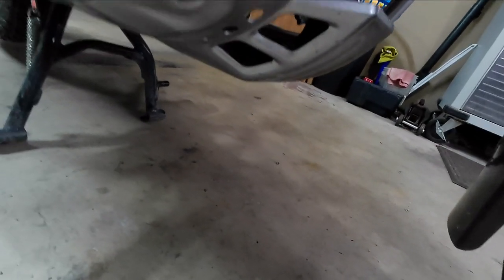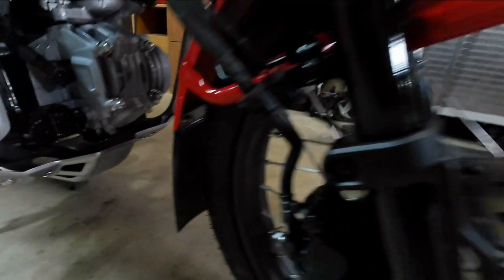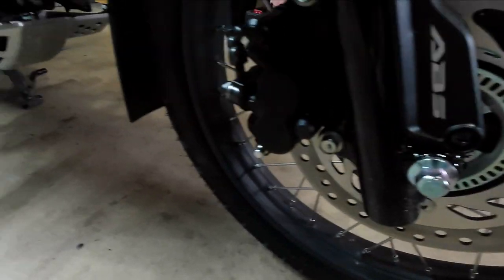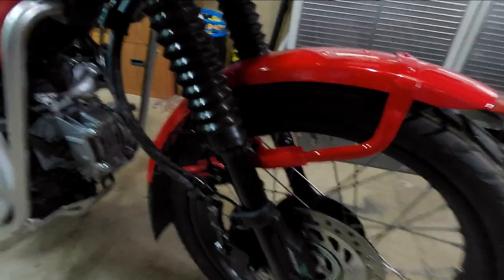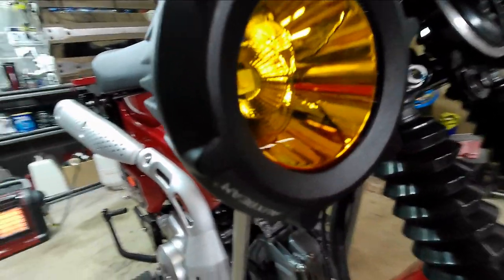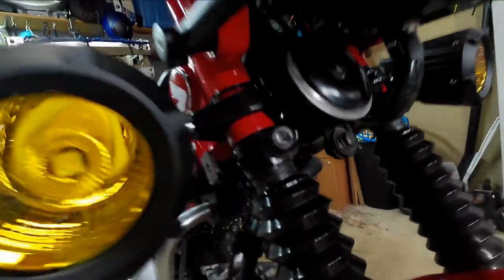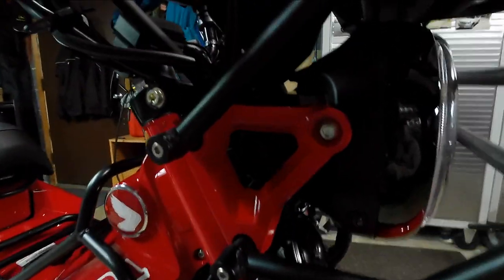There's the little bash guard underneath — bolts right in and does its job, though I'm not planning on testing it. There's your ABS ring and sensor, the metal front fender, and those aux lights — they are really nice. I like them.